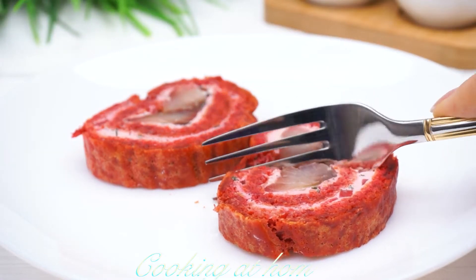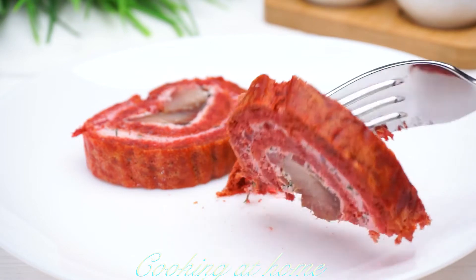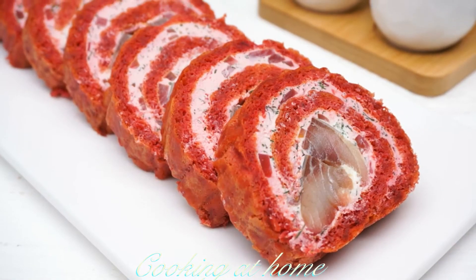Hello everybody and welcome to my channel. Today we're doing this awesome recipe which is so tasty and super easy to make.